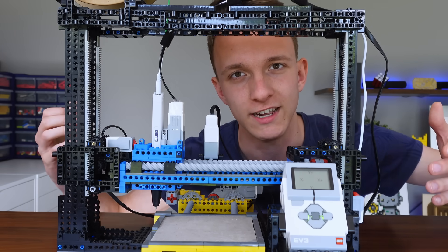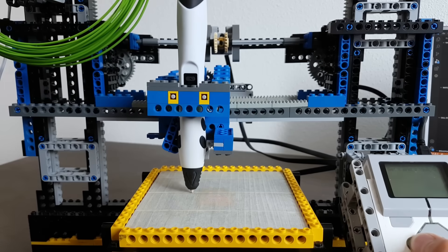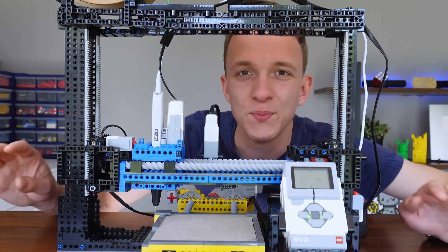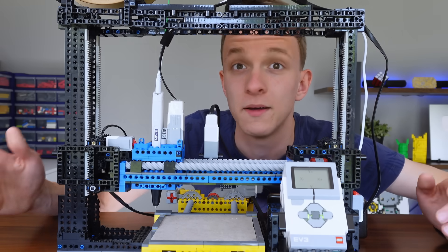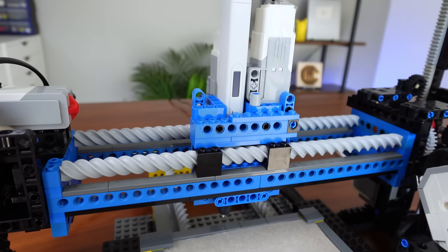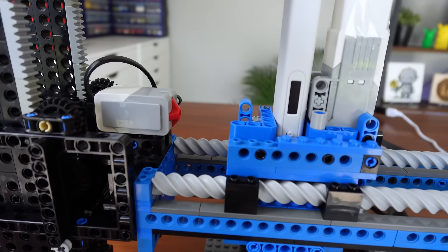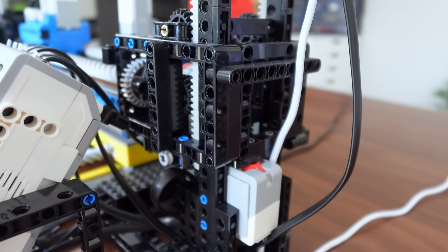A big problem was that the printer had absolutely no idea where it was when it started. You had to manually set the home position and then just go for it. But this time: auto-homing. Before every print, the x, y, and z axes automatically move until they hit the touch sensors. This tells the printer exactly where its zero point is.